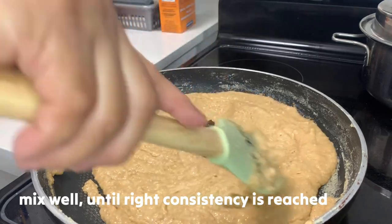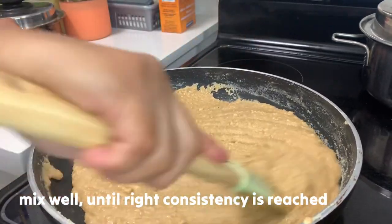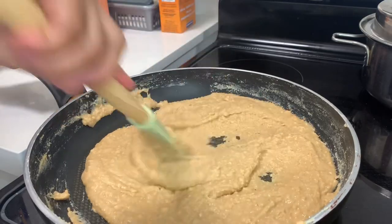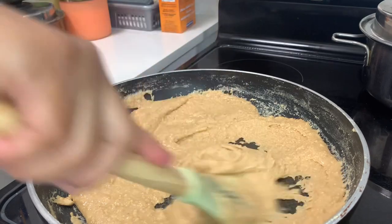It reminds me of yema, no? Yema pero cashew lang — tsaka walang milk. Kasi we're using condensed milk for yema, but this one is just cashew and sugar.